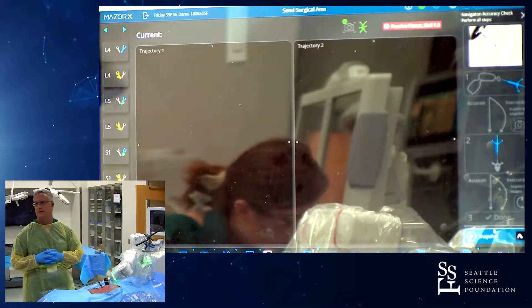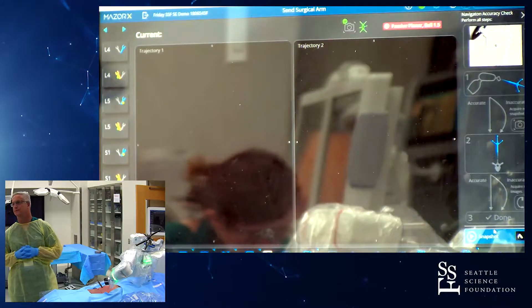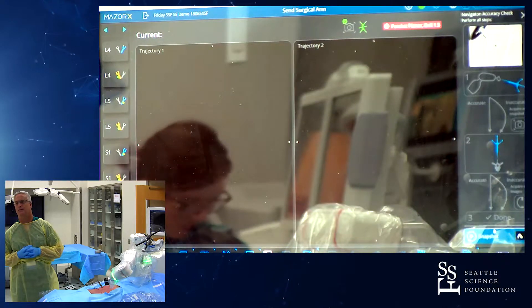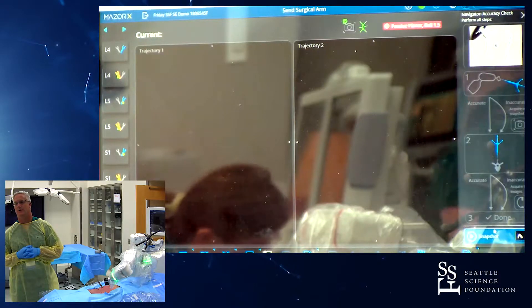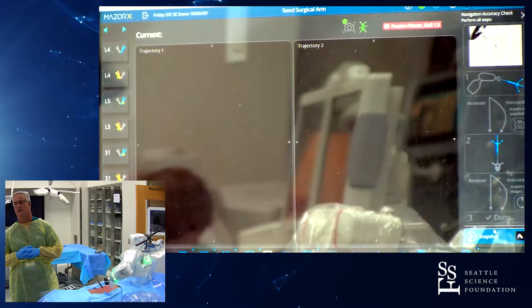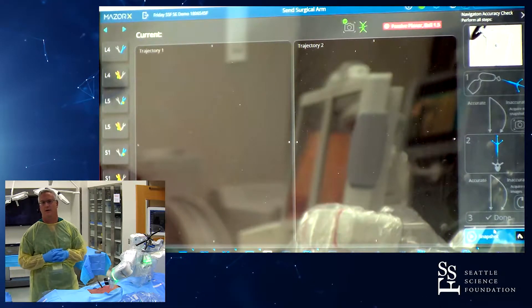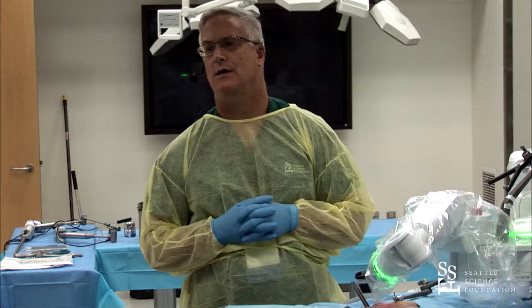I can place another screw if you'd like, or we can move on. I have a couple of questions for you: if you were doing a spondylolisthesis at this level, do you put all your screws in through a single stab incision at each one? And then if you have work to do in the midline, you go do a midline incision — is that how you would do a case like this?